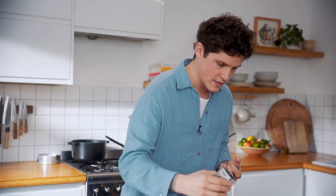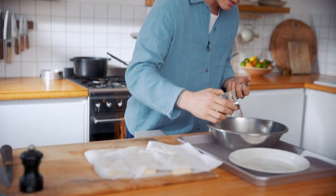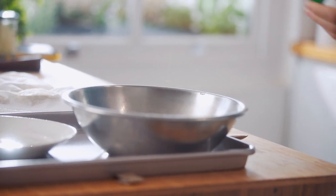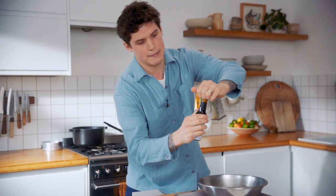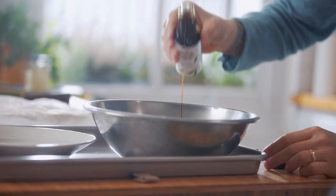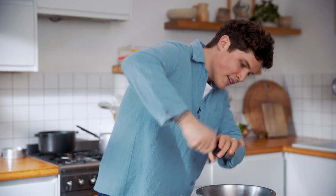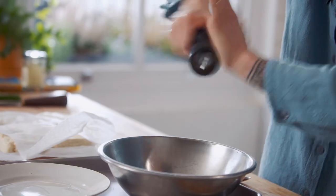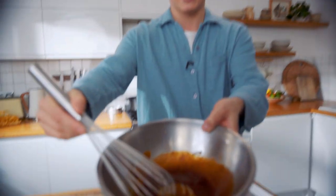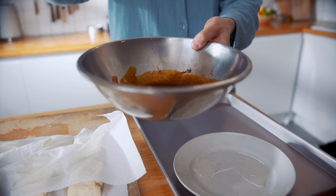There are two sauces to this recipe. The first one we're gonna make is for the tofu: a bit of baharat — it's just a really nice, lovely warming spice — smoked paprika, some maple syrup, tamari, olive oil, black pepper, and we whisk. Look at that — look at that lovely, lovely sauce.